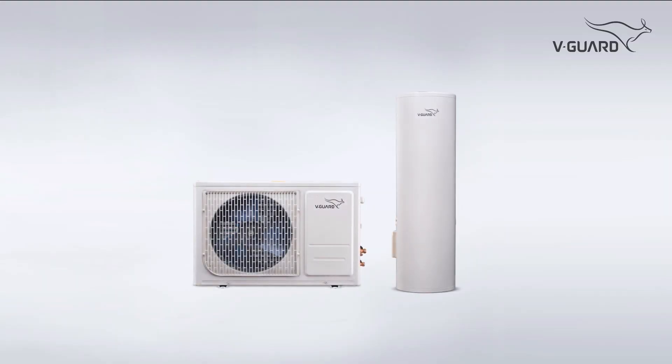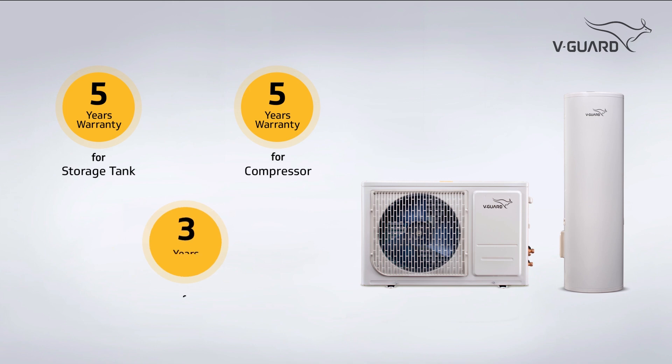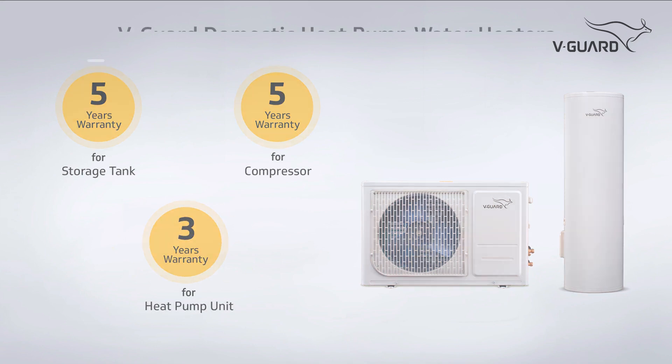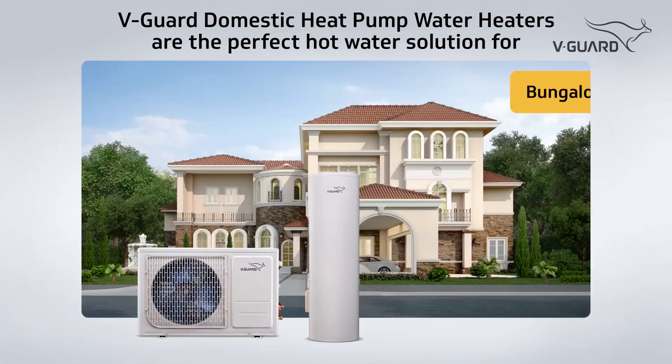V-Guard domestic heat pump water heater comes with industry best warranty: five-year warranty for the storage tank, five-year warranty for the compressor, and three-year warranty for the heat pump unit. V-Guard domestic heat pump water heaters are the perfect solution for readily available hot water.